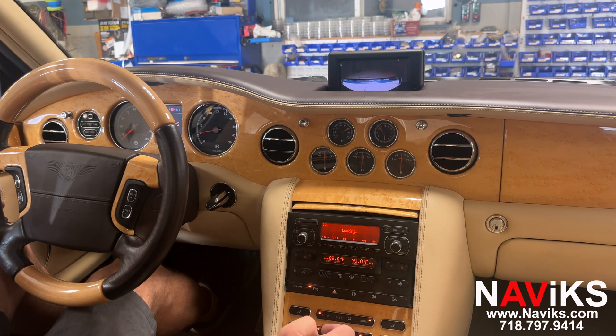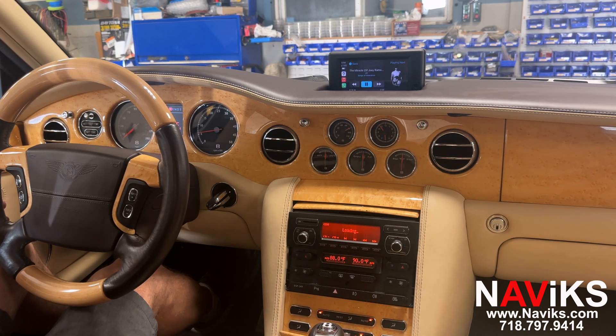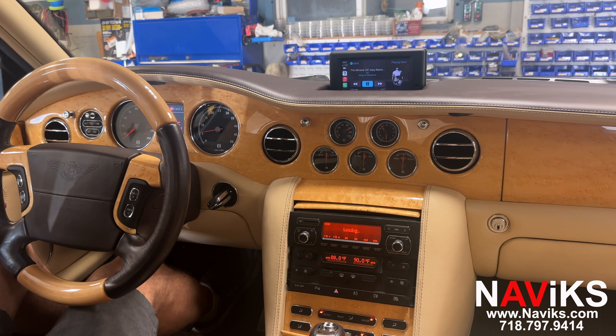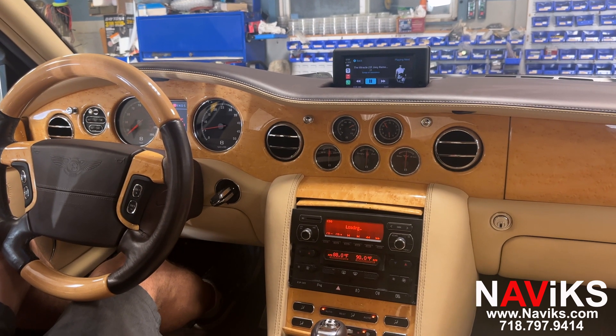Let's put the car in reverse and demo the backup camera. There you go — put the car in reverse and you see the backup camera. Put it back in park and we're back to CarPlay. So if you have a Bentley Arnage, we have a solution for you. You can add just the backup camera, or a solution that also includes CarPlay and Android Auto. Make sure to visit navix.com, and thank you for watching.